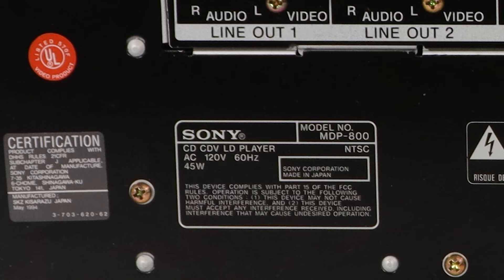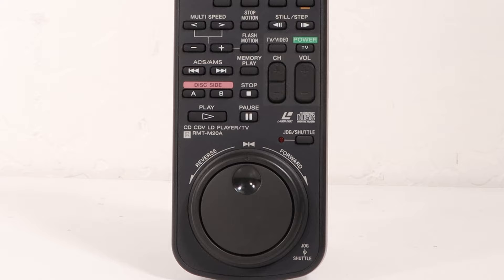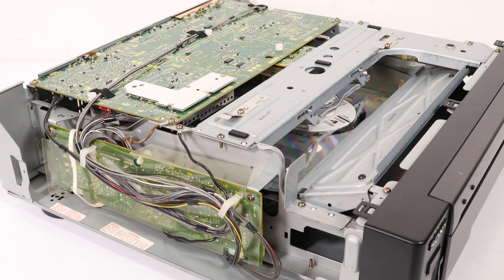This Laserdisc player was made in Japan. Most products that are made in Japan are very high quality. The system comes with a highly versatile remote control that features a jog dial for easily scanning through a disc as well as many other buttons. Let's take a look at the inside of the device.